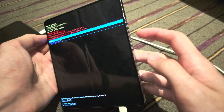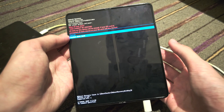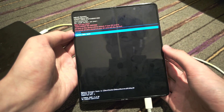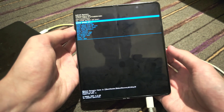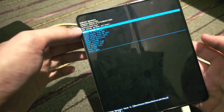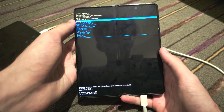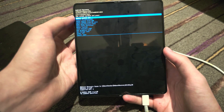Select 'Wipe Data / Factory Reset' by clicking the power button. Then click and release volume down, and click and release the power button to factory reset. I'm not going to do this personally, but once you click this, it will bring you back to the home page of recovery. Give it five seconds, then select 'Reboot System Now.'